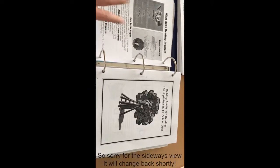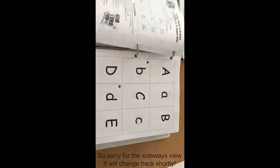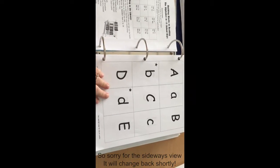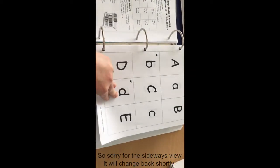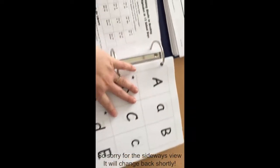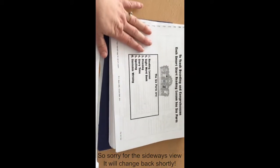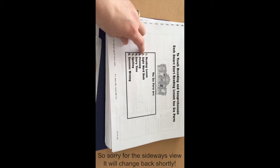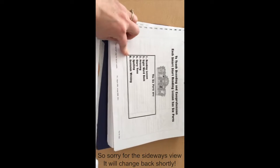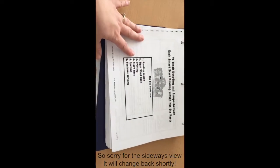Grade one starts off with 15 school days looking at the alphabet. There are alphabet cards here that you can either cut up, copy, or laminate, and you'll be using these for a while through the grade one program. Each lesson has a corresponding teacher section. There are six parts to each lesson: reading, sight word, printing, story, spelling, and sentence writing. It evolves — it's very simple in the beginning and gets more complicated toward the end.